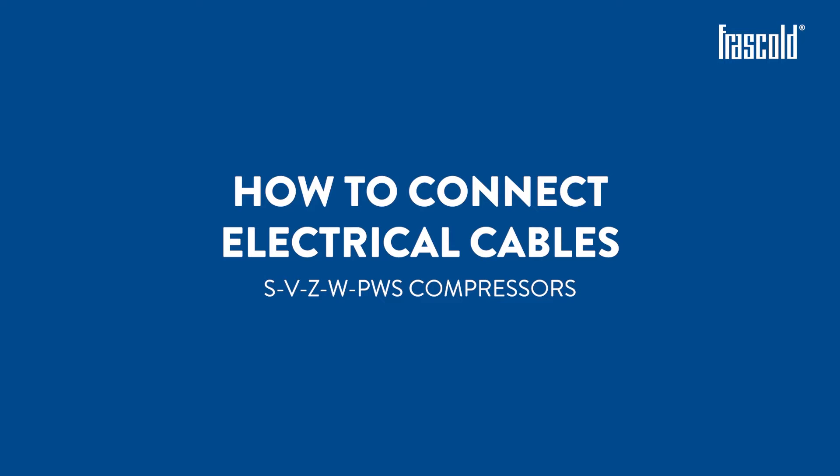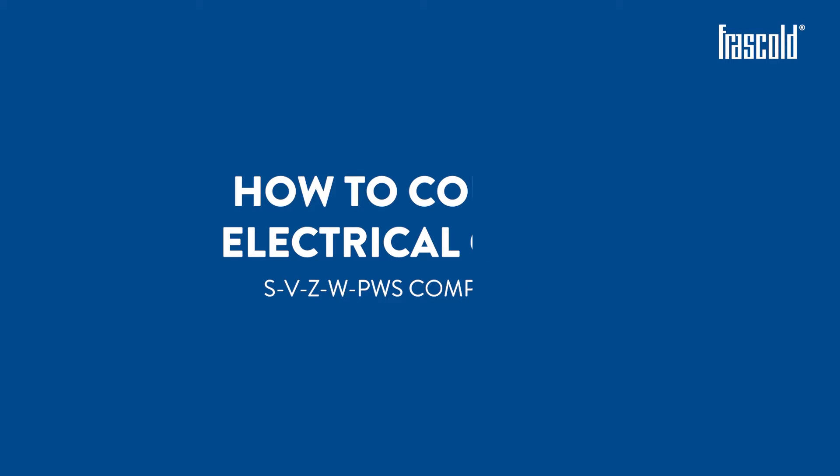How to connect electrical cables for S, V, Z, W, and part winding compressors.